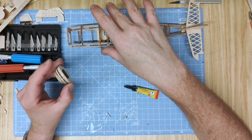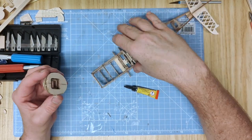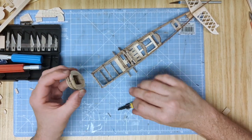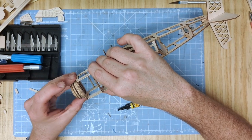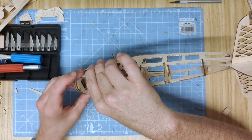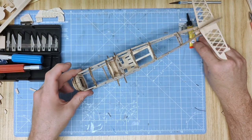For demonstration purposes I'm going to glue it directly to the front of the fuselage like so. Align it just right, get it in place and glue it on straight and upright. I can also put a bit of glue on the inside just to reinforce it.